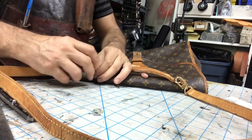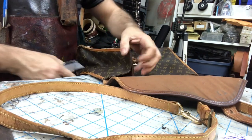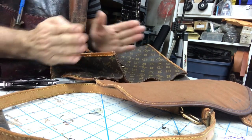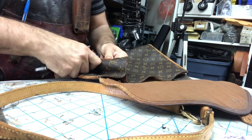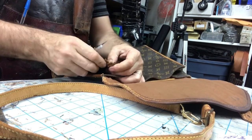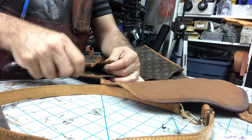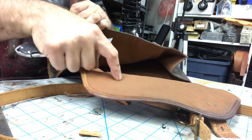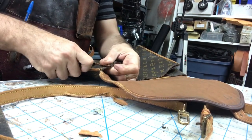We're going to start by removing the binding first. The binding basically covers the edges of the purse — you've got two pieces that come together with raw edges, and this piece of leather just covers those edges to hide the details. That's all it's here for. Unfortunately, because it is leather, over time it's just going to wear out and fall apart. We have to remove the binding to open the flap and go inside to see if we can remove the handle posts so we can reuse them.